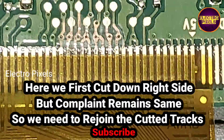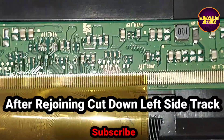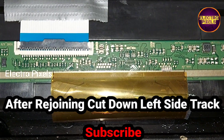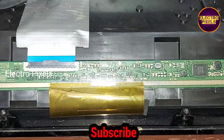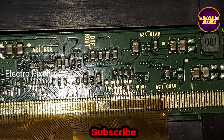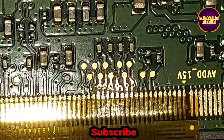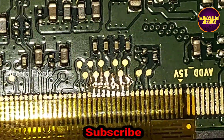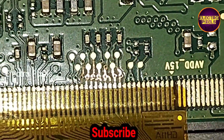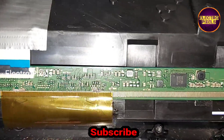We first cut out the right side, but the complaint remained the same. So we need to rejoin the cut tracks. After rejoining the right side cutter tracks back to normal, we then need to cut down the tracks on the left side.